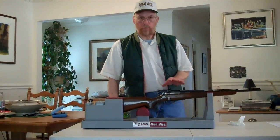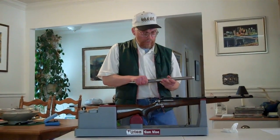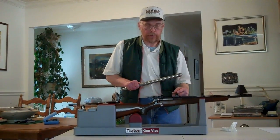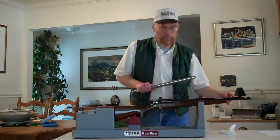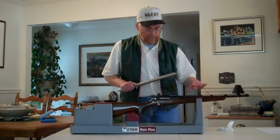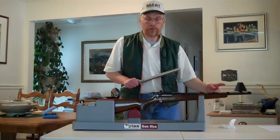Before we mount the scope, I want to point out that by using the Scope True Alignment Bar — which is a one-piece bar — both rings are aligned perfectly, in near perfect parallel with each other, and both rings are in near perfect parallel with the barrel, as we saw by the pointer pointing down to the center of the barrel. This takes any stress out of the scope tube and eliminates long-range windage errors beyond the zero point when you're shooting.